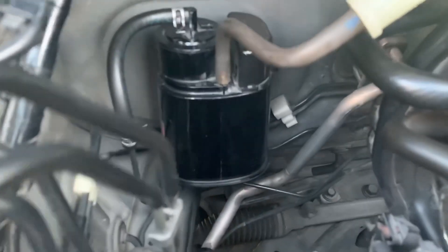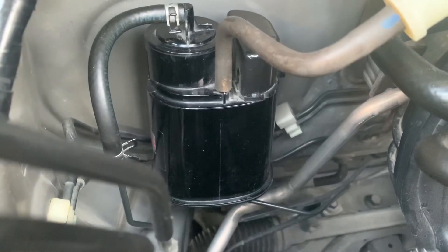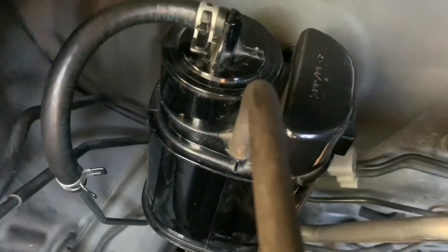This is the charcoal canister. It absorbs fuel vapors to prevent it from polluting the environment.